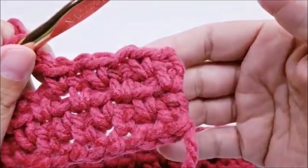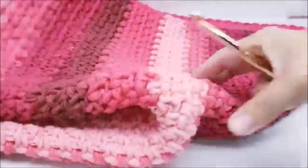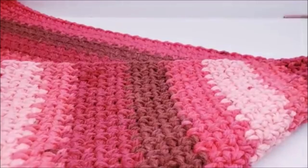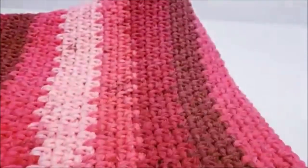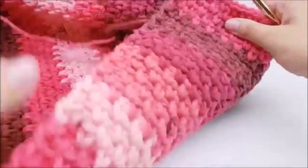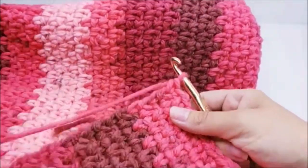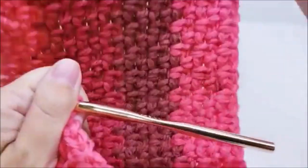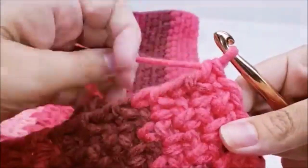I went ahead and did a total of 90 rows from beginning to end. If you want your blanket bigger, you can do as many as you want. I just ended my 90th row and I didn't tie off. What I'm going to do now is go around the whole piece with a row of single crochet before I put the edging on. This is going to clean up the edge and make it easier to put the edging on.